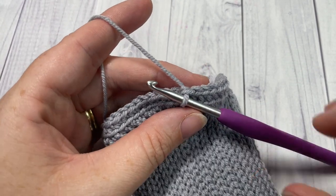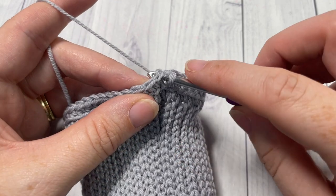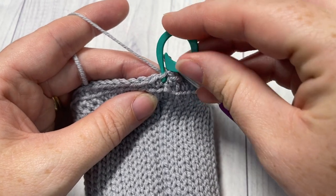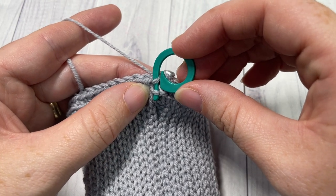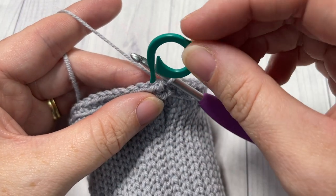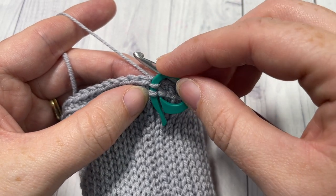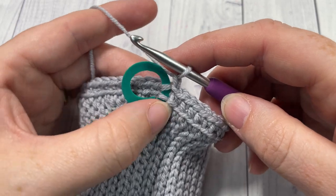I've completed round two working in the back loop only. Join with a slip stitch into the first stitch, then take your stitch marker and mark that first stitch — inserting your hook through the front loop only of that stitch and the front loop only of the stitch two rounds below. This helps you find it later when working thermal stitches. Then chain one and turn your work.